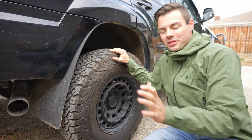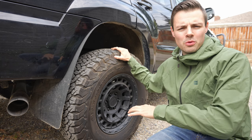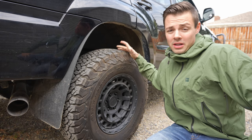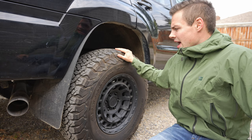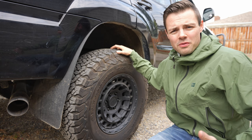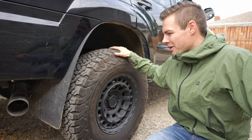Hey everyone, today we are out in the alleyway because we have a set of BF Goodrich KO2s in a 285/70/17 that we're going to be looking at and doing a one-year review on. I've had these tires on my truck for about a year, give or take about 7,000–8,000 kilometers. There are a lot of people out there looking at these KO2s wondering how they've been, and I said I can't give you a simple answer — I'm going to make a video about it.